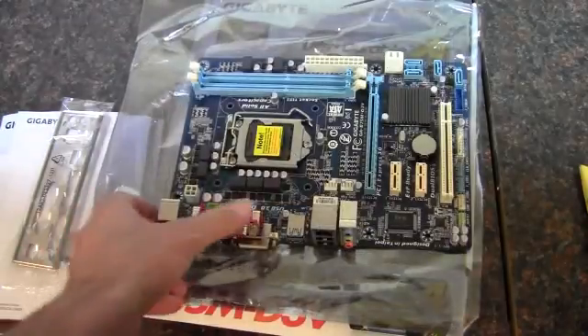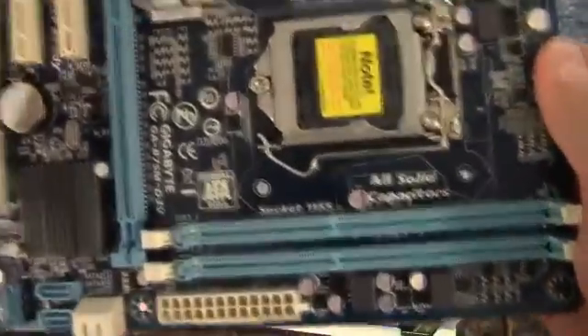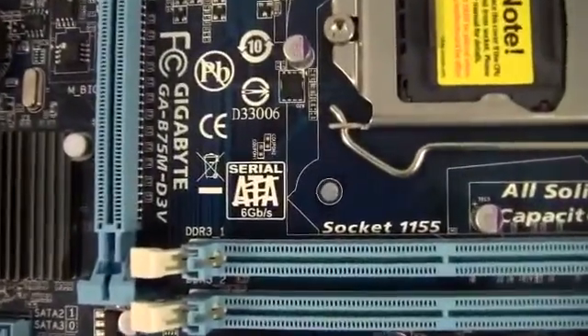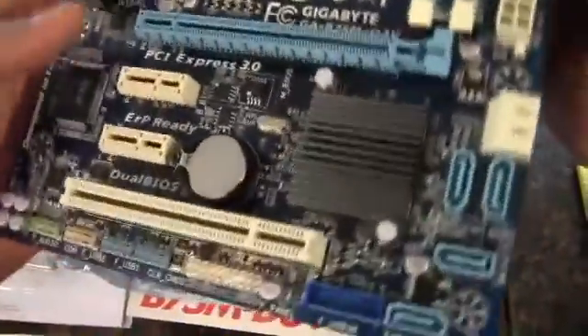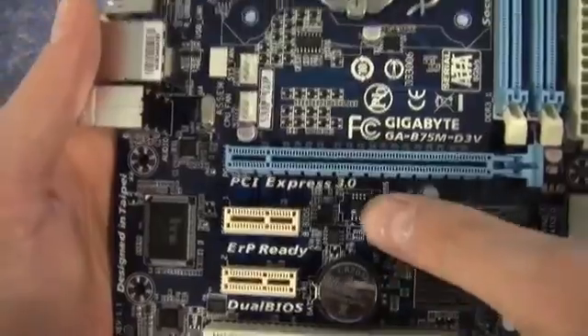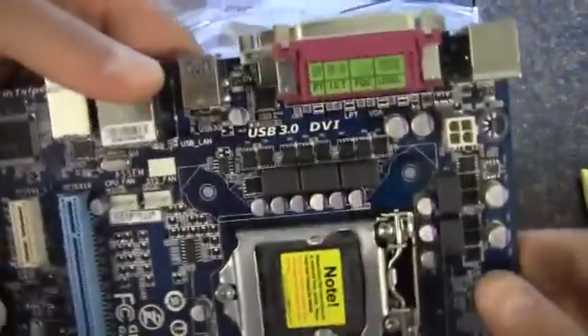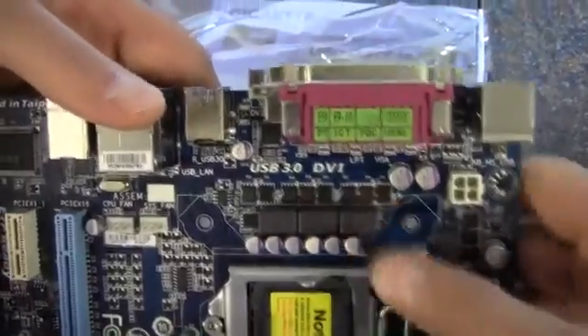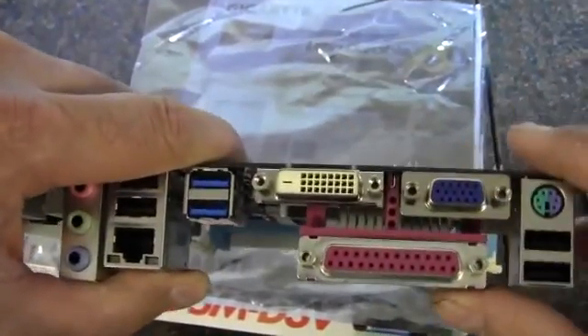We'll take a look at some of the features here. We've got all solid capacitors, Serial ATA six gigabits a second, socket 1155 — pretty standard. Dual BIOS, ERP ready, and there's PCI Express 3.0 on this board as well. USB 3.0, built-in DVI — if your processor has graphics, it will utilize the DVI or VGA port.